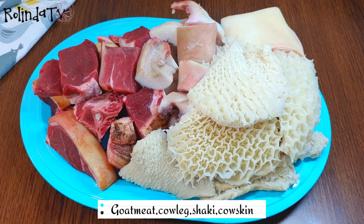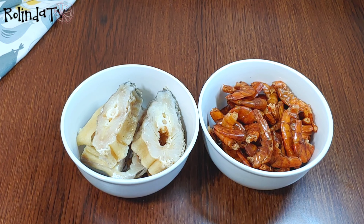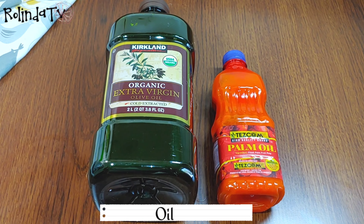I'll be using some goat's meat, cow leg, shaki, and cow skin — also known as bomo or kanda. I'll also be using some stock fish, some dry or smoked shrimp, and some oil.